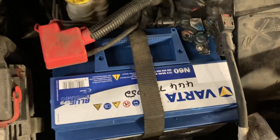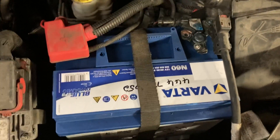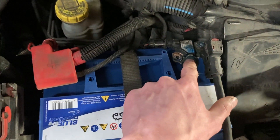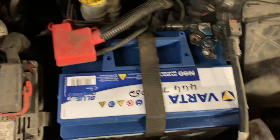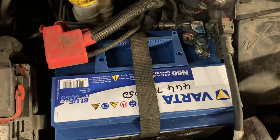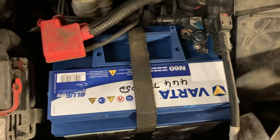We've already done the first half of this job, which was taking the module out. The first thing we do is test the battery. We noticed the battery wasn't good, but it also wasn't appropriate for this car. This car has a stop-start module — it's meant to have an EFB battery, but it had a regular flooded one. That does make a difference. A lot of people think it doesn't, but it does. They are designed for different things, and any voltage problems can cause an issue on the system.